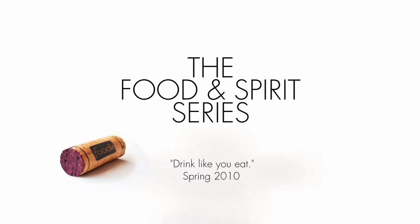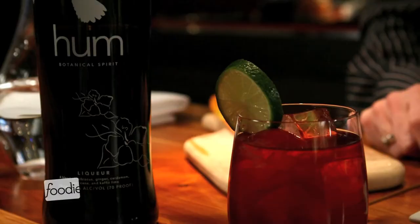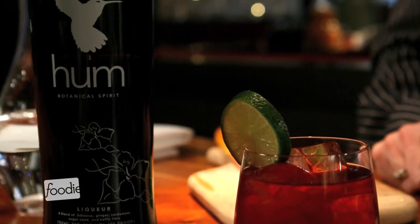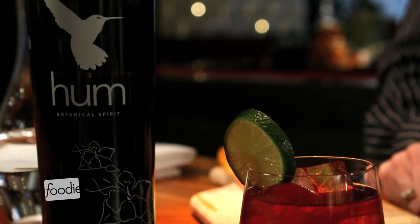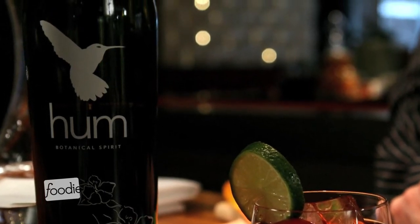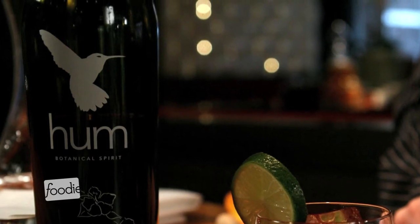Hum is a botanical infusion and it's completely natural, as are all my liqueurs that I make at SNL 27. I wanted to do something that didn't have any flavors or colors — just the botanicals. We start with an organic rum base and infuse it with hibiscus for color, ginger for spice, cardamom for a bright exotic note, and kefir lime to bring it all together with beautiful bright acidity.